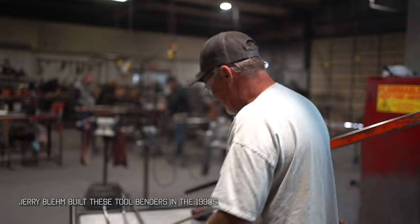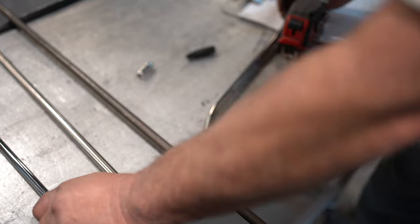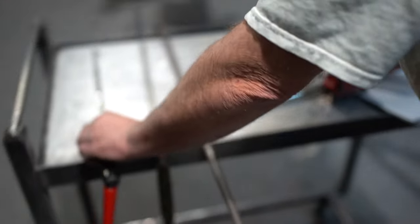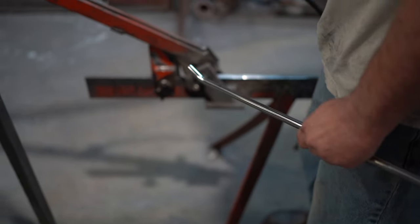The second bend — I'll mark two inches from the first bend, which is the way the original Slayer is: short tip, two inches from the first bend. We just line it up and reset for this second bend.